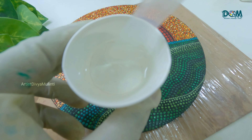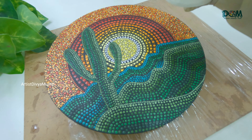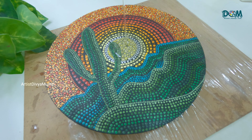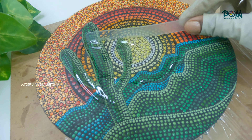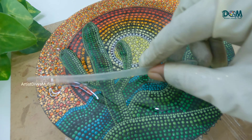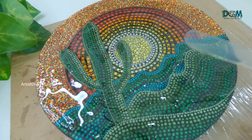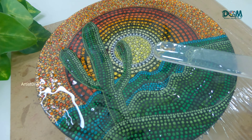Mix it properly for at least 5 to 7 minutes. Make sure to wear gloves, masks, and eyeglasses while doing this resin art. Then place the MDF board on an even surface and pour the resin on it, spreading it evenly on the entire board. Leave it for at least 24 hours till it becomes hard — the curing time may depend upon the type of resin you are using.